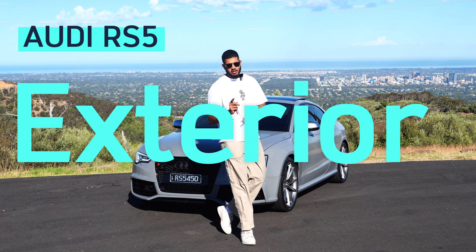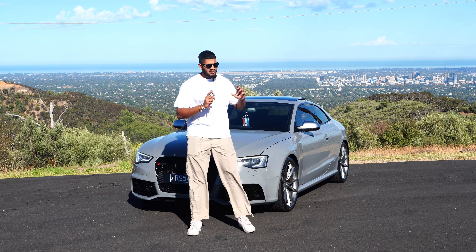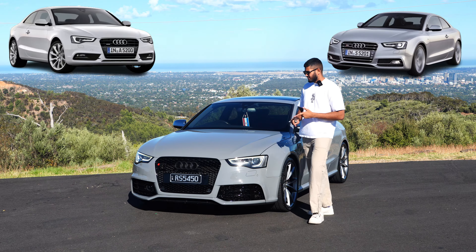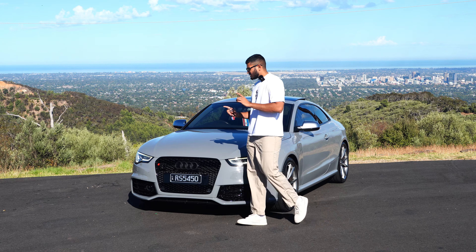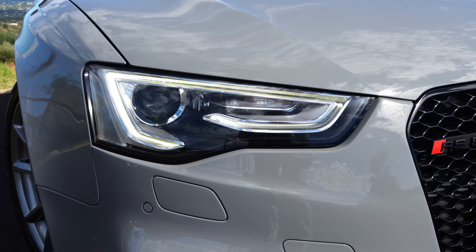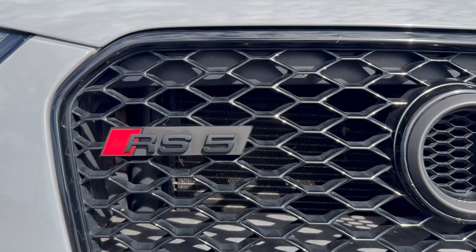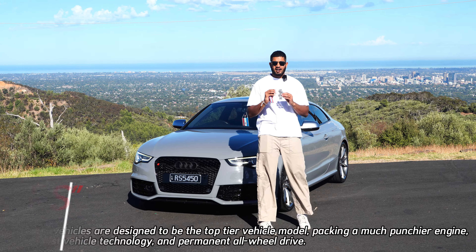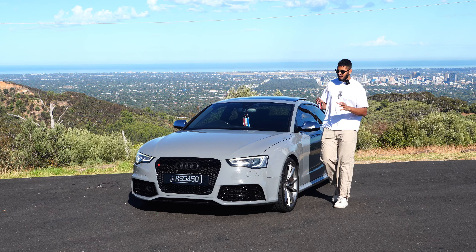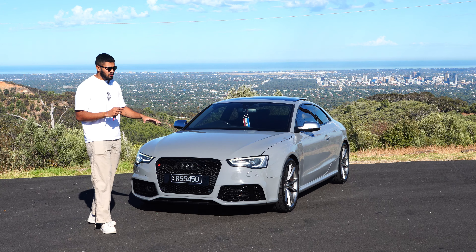Let's start with the exterior. If you told me this car was made in 2024, I'd almost believe it. This is the ultimate version of the Audi A5 lineup — above the A5 and S5. It gets the Audi RS honeycomb chrome grille and very special daytime running lights. There's also an RS5 badge so you know exactly what you're looking at. The RS line is the ultimate sports variant of the Audi lineup.